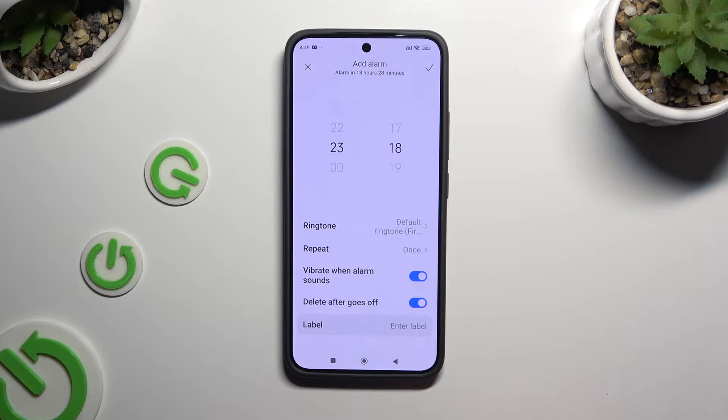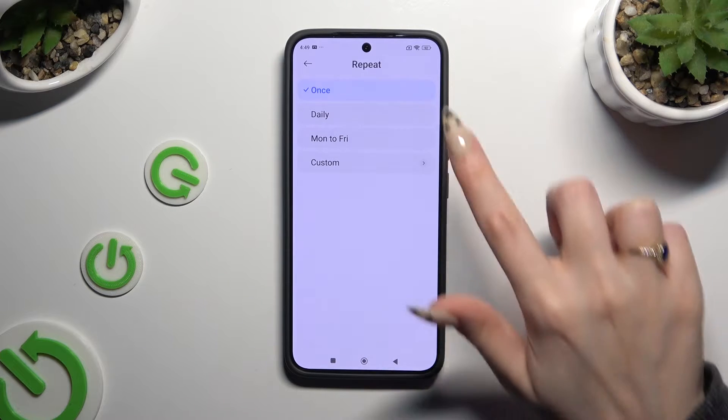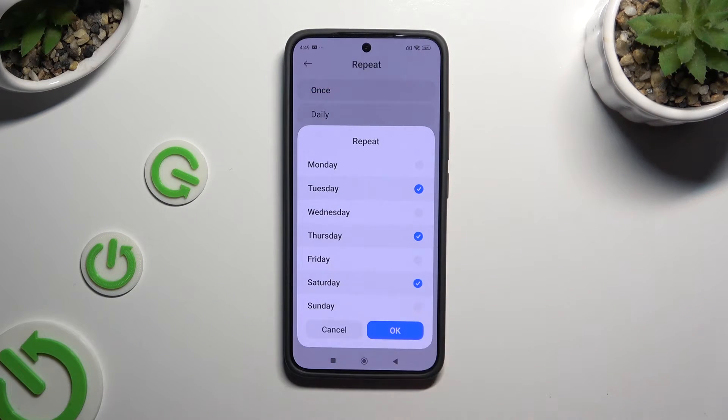If you don't want to do that, tap on repeat and click on the best option for you: once, daily, Monday to Friday, or custom. By selecting custom, you can pick days of the week manually and save them by hitting OK.